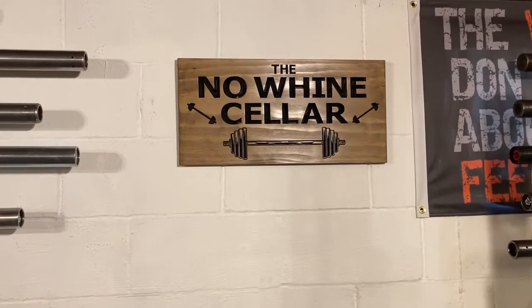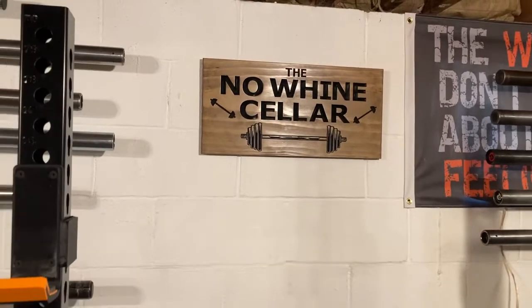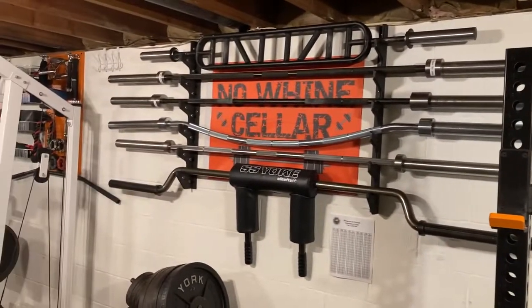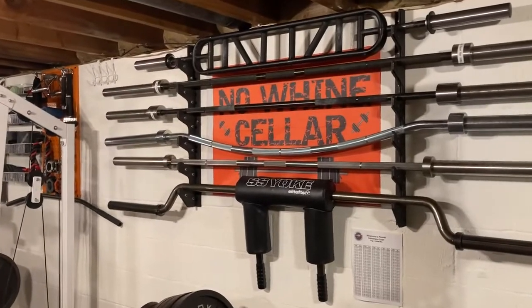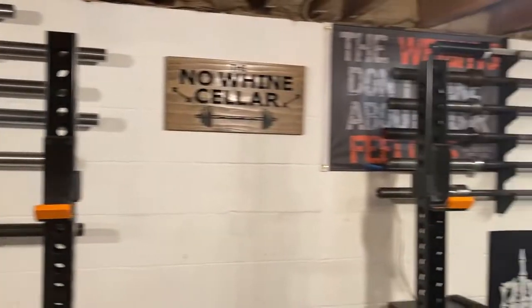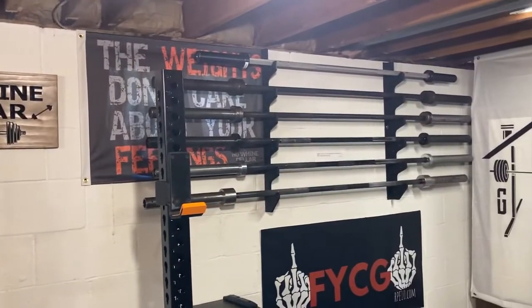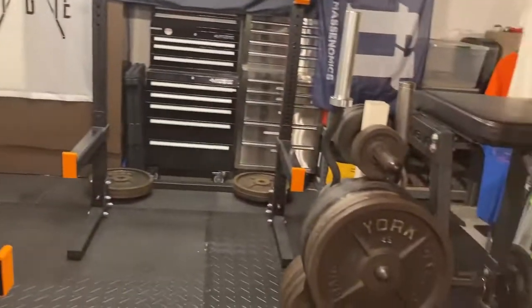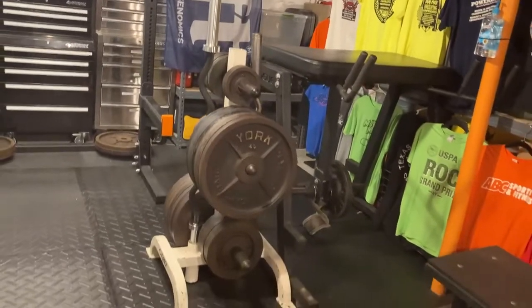Hello YouTube world. This is Keith in the No Wine Cellar. Just wanted to give you a tour of my basement gym. I started building the gym in 2015, so it's definitely not a pandemic gym. It has been around for many years, slowly and surely upgraded over time, adding new stuff as funds allow.